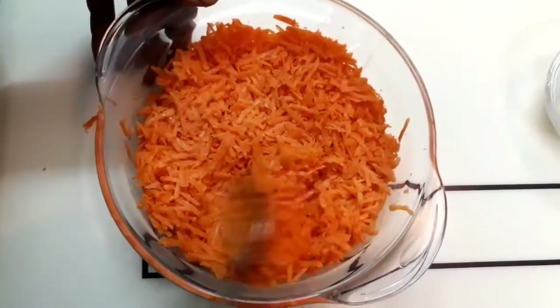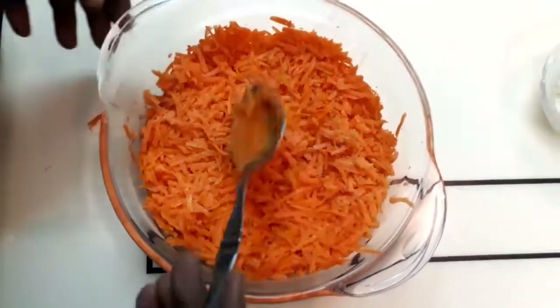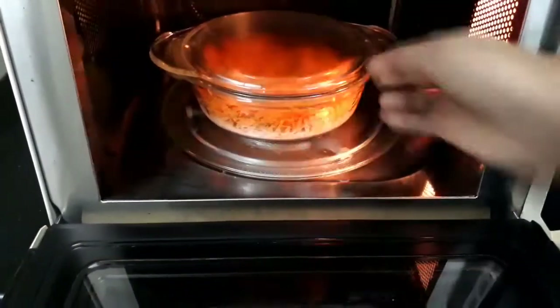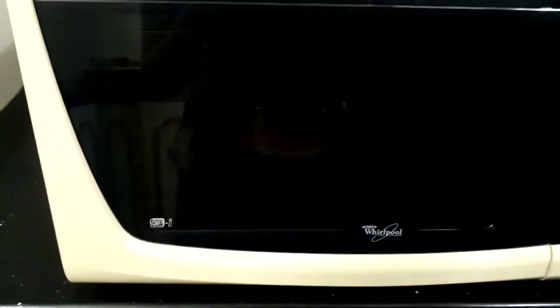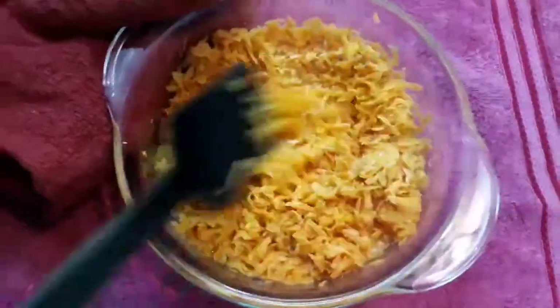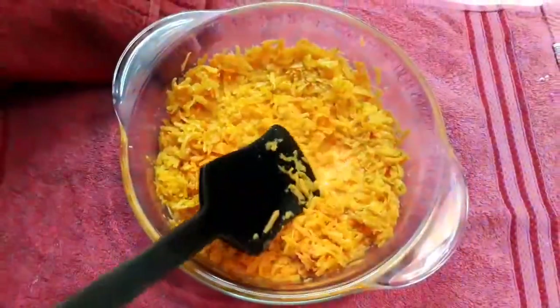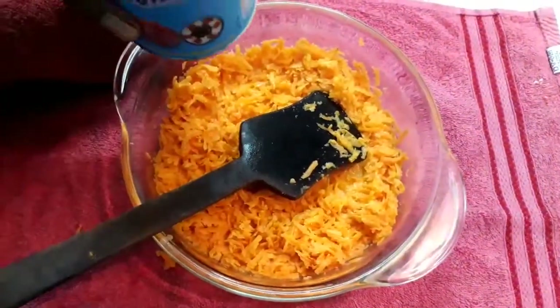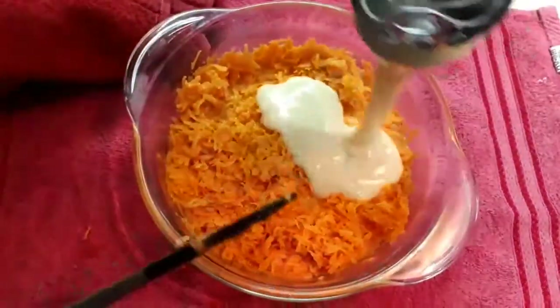Now we set the microwave to high power for 4 minutes. After that, we add the carrot mixture and set it for another 5 minutes on microwave mode.